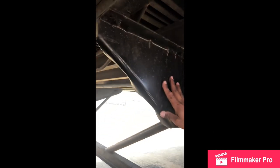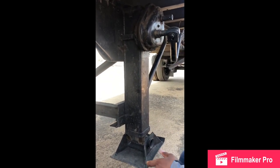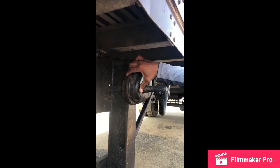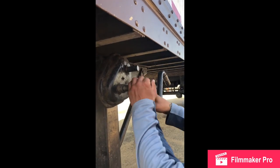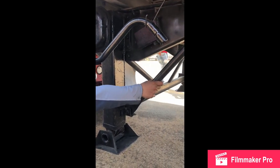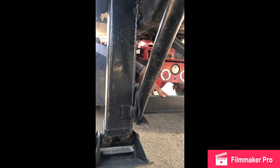My trailer stand and shoe: no cracks, no breaks, no illegal welds, easy up, easy down, always in the up position, mounted and secure. My trailer gearbox: no cracks, no breaks, no leaks, always full of grease, working good, mounted and secure. My trailer gearbox handle: no cracks, no breaks, working good, always in the hanging position, mounted and secure. My trailer stand side members: no cracks, no breaks, no illegal welds, always in the straight position, securely mounted with nuts and bolts, mounted and secure. My trailer stand cross members: no cracks, no breaks, no illegal welds, always in the straight position, securely mounted with nuts and bolts, mounted and secure.